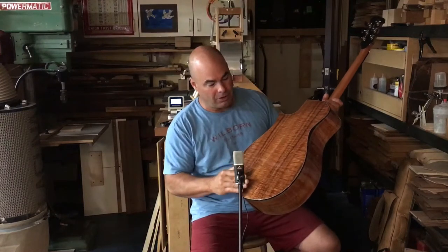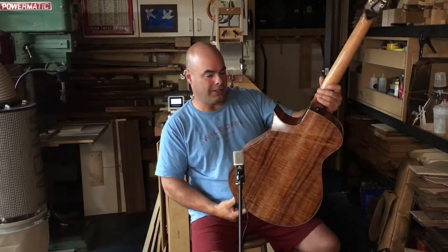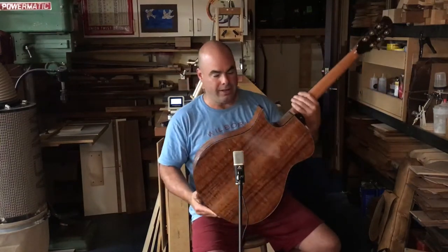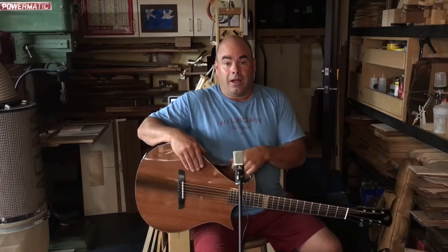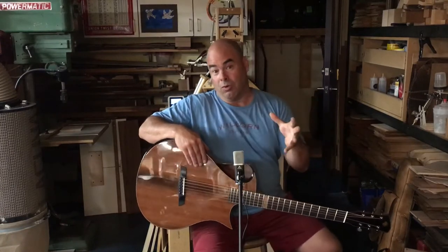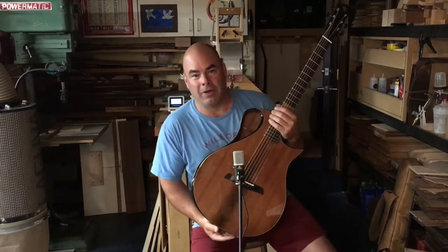This stuff is super even — there's a 16th of an inch curl throughout the entire back set without a single flaw. In fact, the only flaw in the whole set is a little beauty mark right here on the lower bout, a little dark blobby thing that is typical of koa, but that's it. This koa is a very nice dense set — it was very ringy, and I think it almost has sort of a rosewood quality to it.